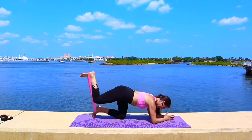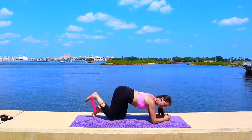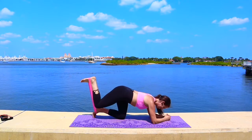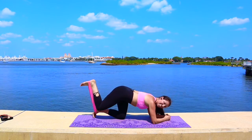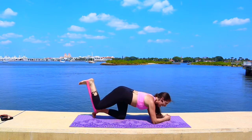Two more — down and up. Last set of pulses: pulse it up for 16, 15, 14. Keep going, keep breathing. Eight more.